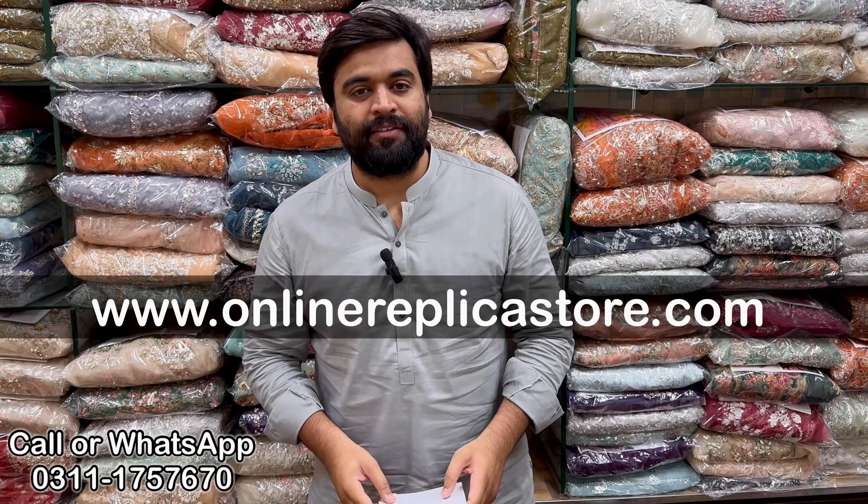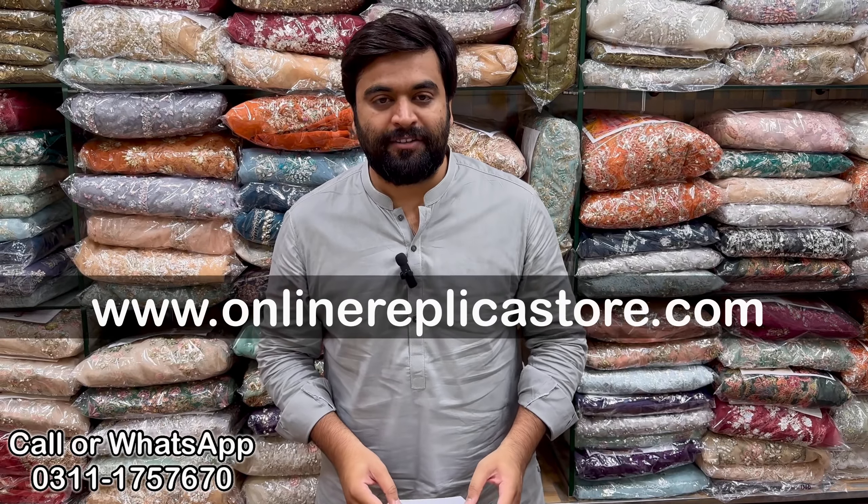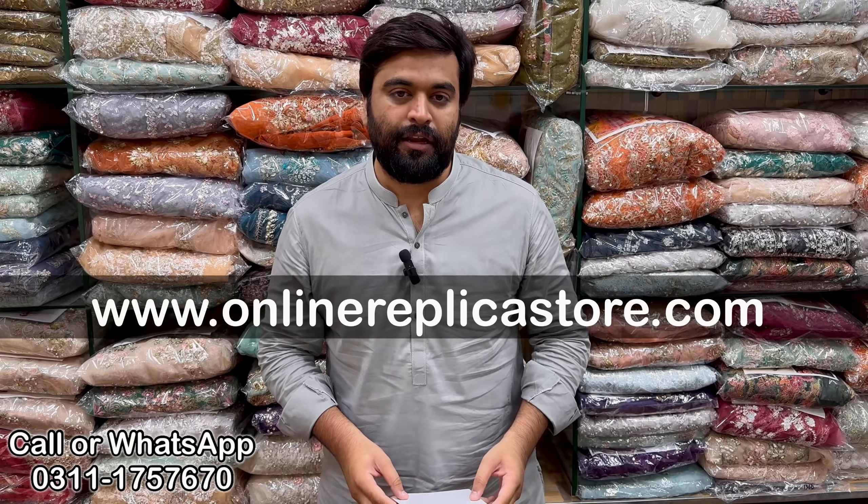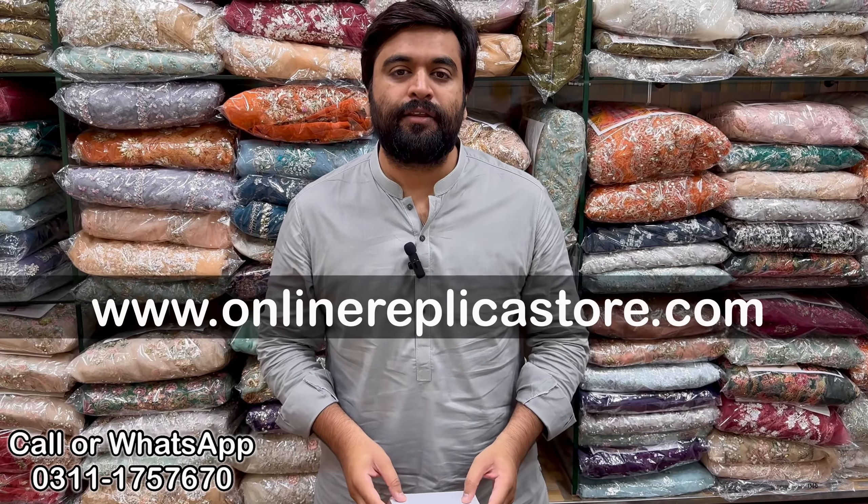Hello everyone, how are you? I am Rizwan Usain Shah from Brands Aplica store. As you all know, we deal with MasterCopy in Design and Races. Every day, we have a review of this article.